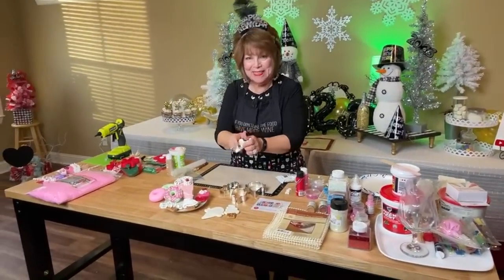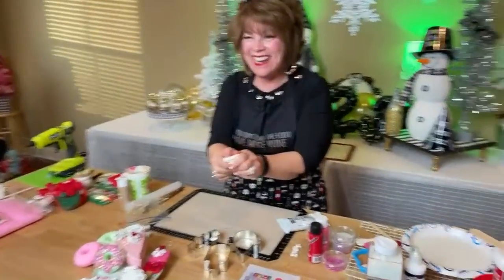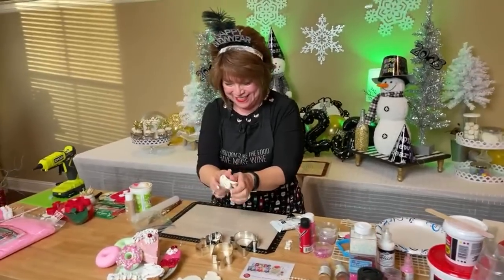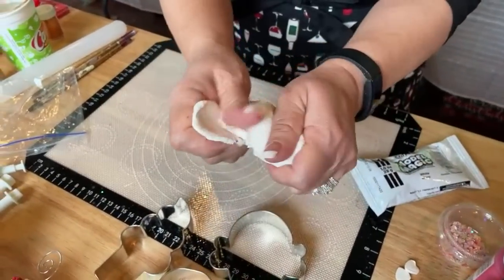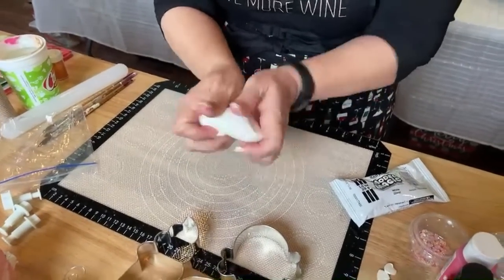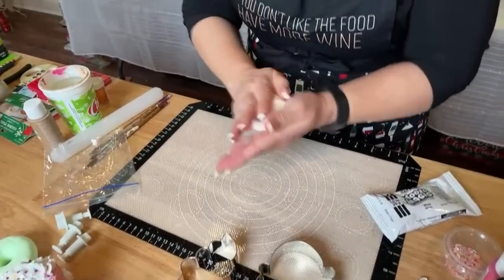Hello everyone, happy New Year, and welcome to my channel — bienvenidos todos, feliz año nuevo! Okay, you need to condition your clay really well, and when it starts to stretch like taffy that means you're pretty much good. I'm going to take my rings off first, then roll it into a ball.